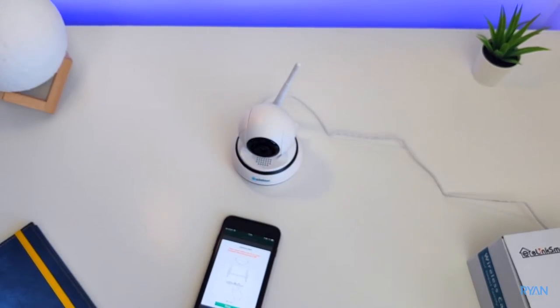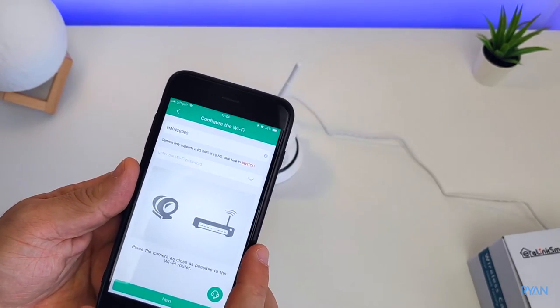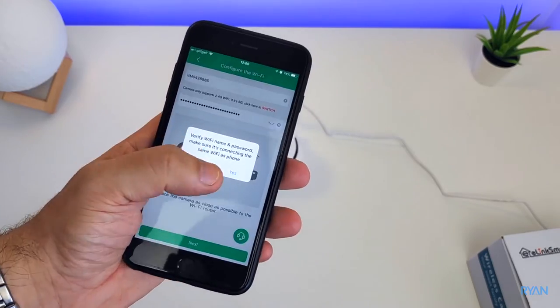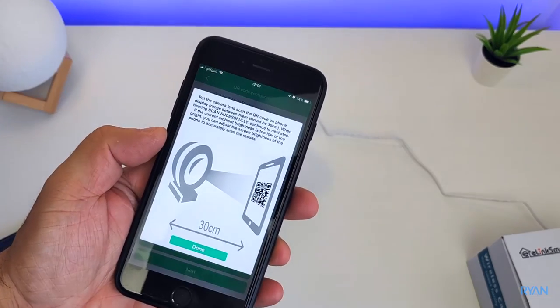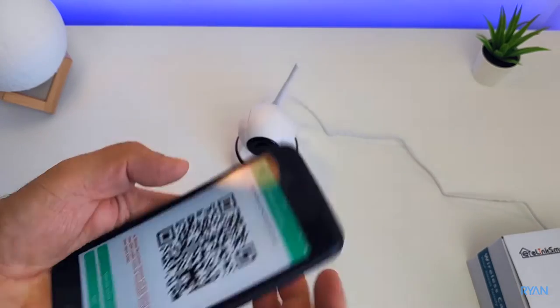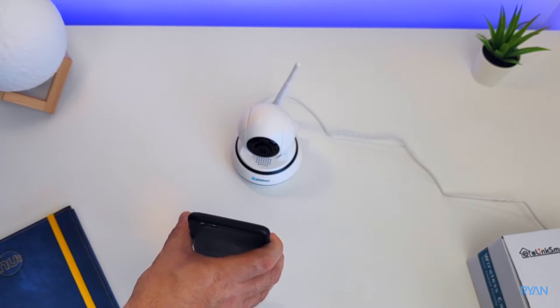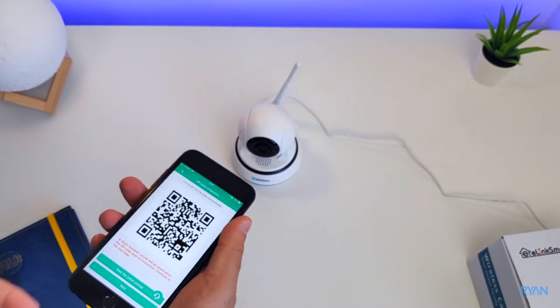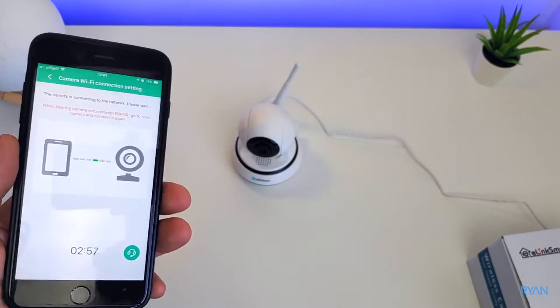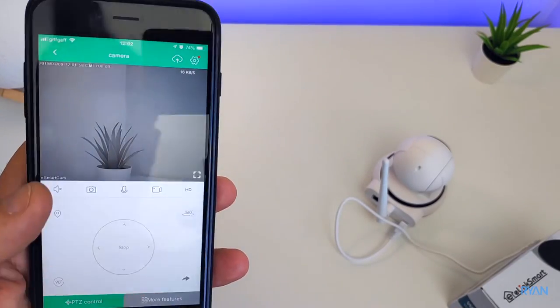Finally, after the reset, you need to add your home Wi-Fi password to the app. Remember it's the 2.4 gigahertz band — just in case you have two networks like myself, I have the 5 GHz and the 2.4 GHz. Then you need to show the QR code to the camera and it should be good to go, and finally we'll see our camera on the app.